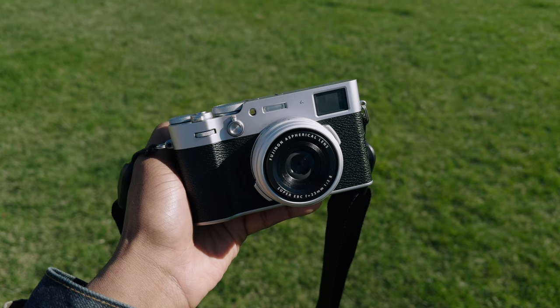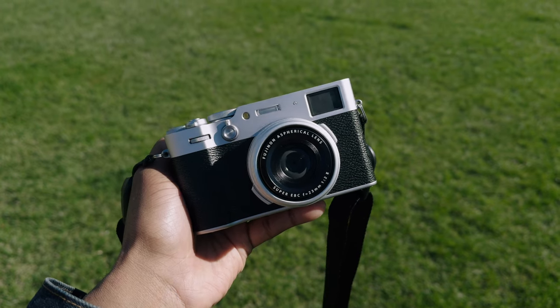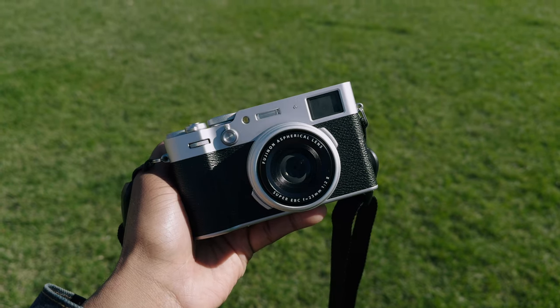As someone who not only owned the X100V when it first came out, but shot professionally and started a YouTube channel with one, I have a solid understanding of its strengths and shortcomings. That being said, my expectations for the X100VI were sky high, and Fujifilm sent me one to use for a little while.